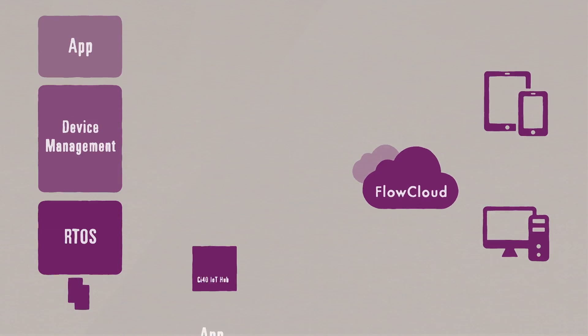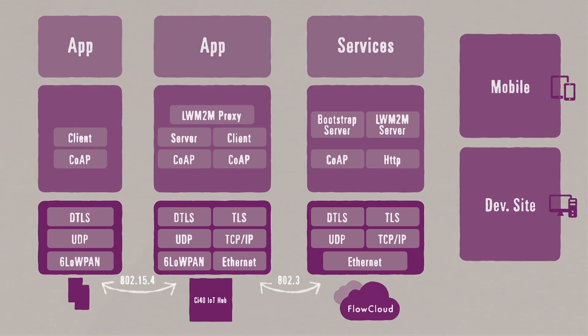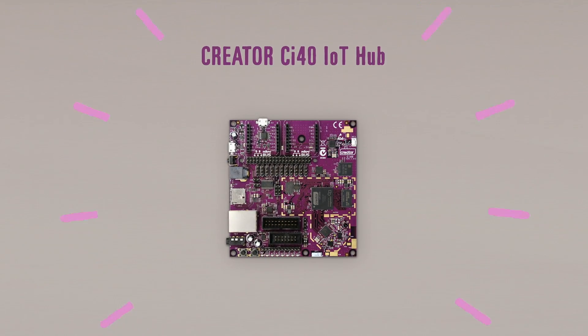The Creator Kit is not just a collection of boards. You get the software stack to run your Internet of Things application on top. You don't have to start from first principles about how to get the boards to communicate or how to connect up to the cloud. We've solved those problems for you. You just get to write the application that you need.